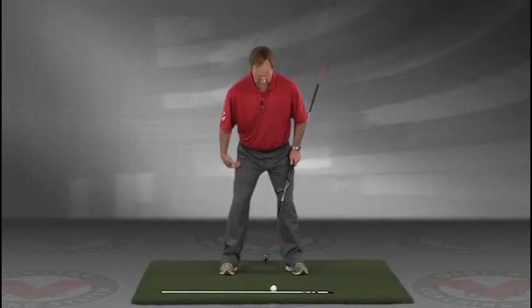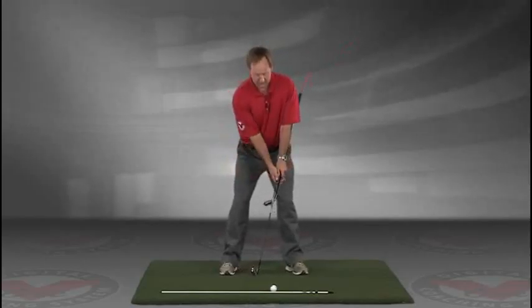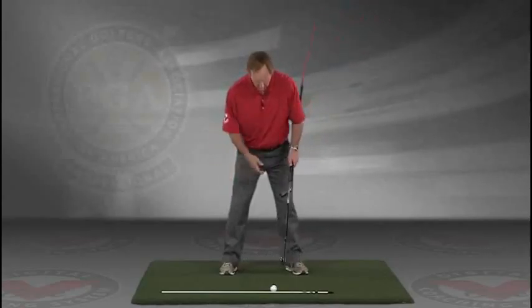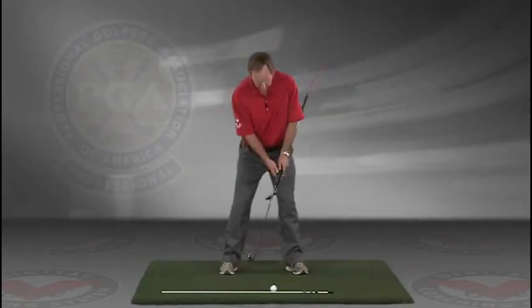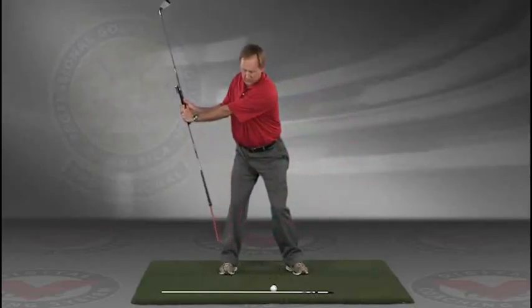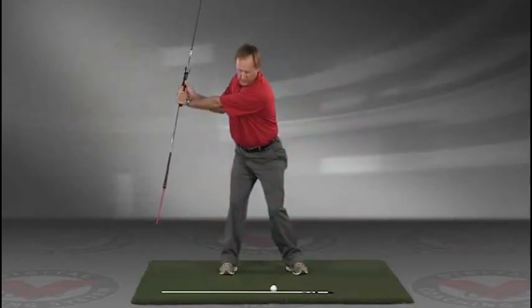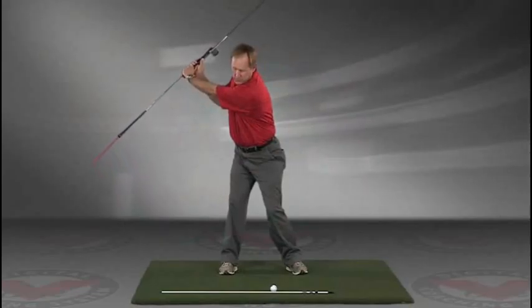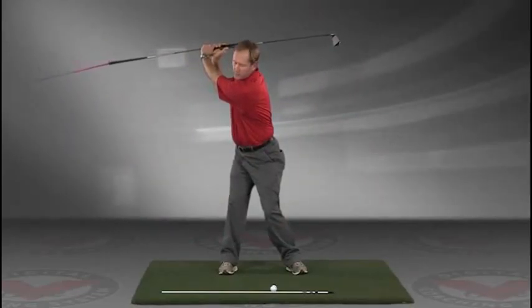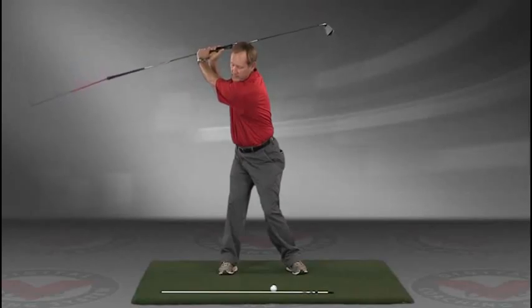Now you've got an alignment rod on the ground and a golf ball. Getting into your good posture position, your weight over the arches, feeling balanced — the insides of the heels are going to be about the width of your hips. Take a swing back in slow motion and trace with that alignment rod the target line.